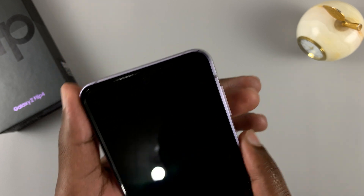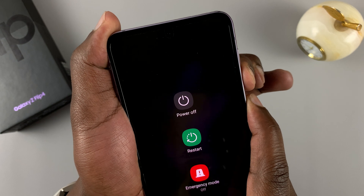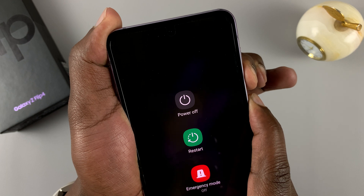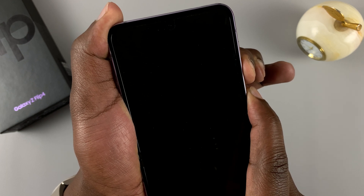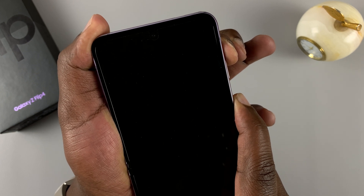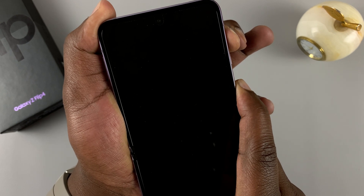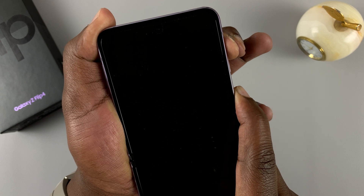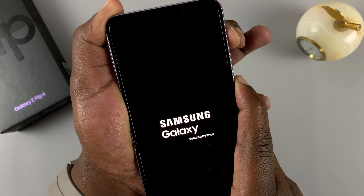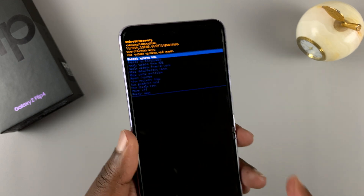Let's try. So power plus volume down — press and hold. Keep holding, then switch to volume up. Keep holding until that takes you straight into recovery mode, as you can see.